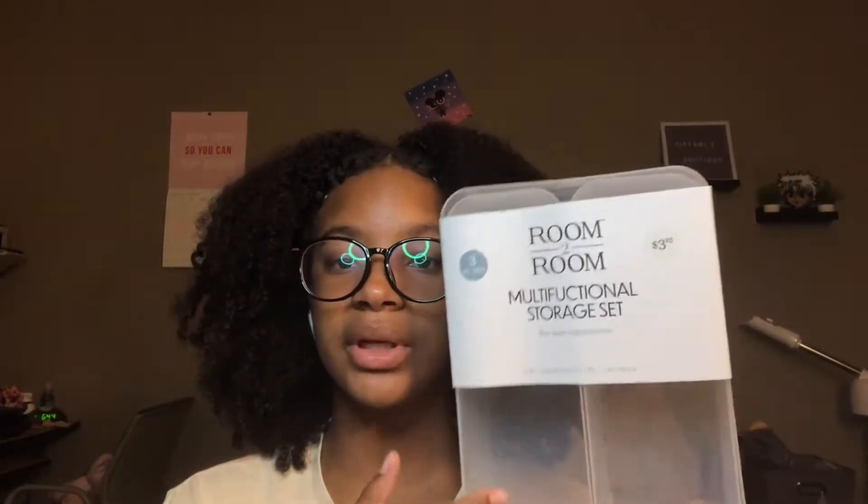Also from Five Below, I got this storage set. I'll put this in my drawers or on my desk so I can organize my pencils, highlighters, or whatever I need to organize.